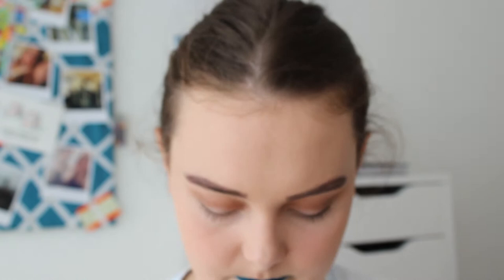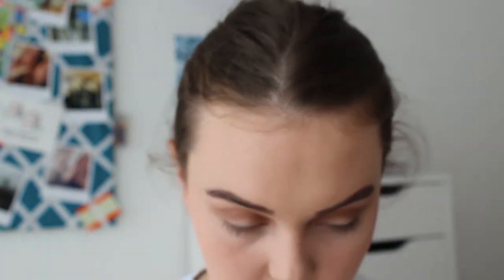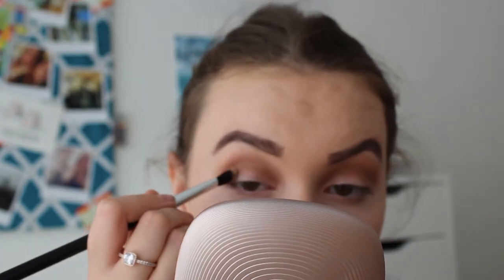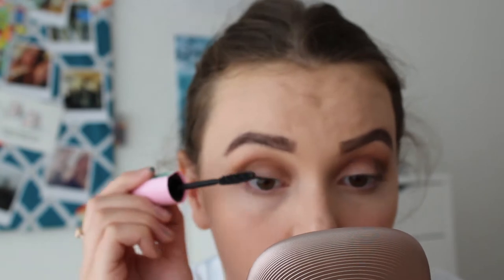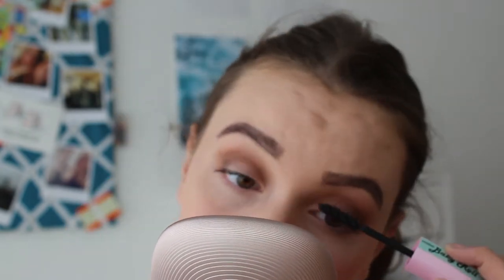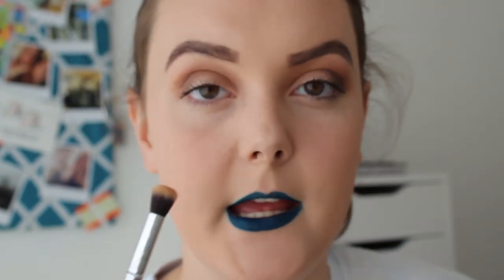There's this shade called Chocolate which I'll blend to the very bottom. For mascara, I'm going to use the L'Oreal Megavolume Miss Baby Doll Mascara. I'm also going to take Camel on a big blendy brush and put it underneath my eye.